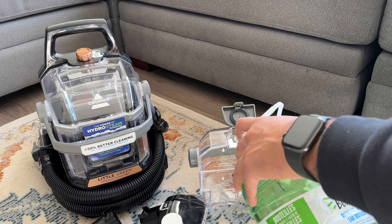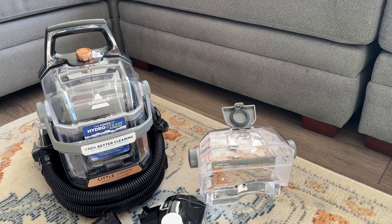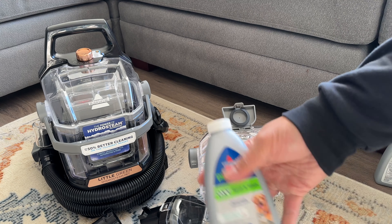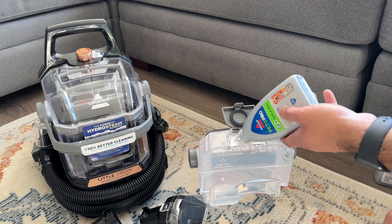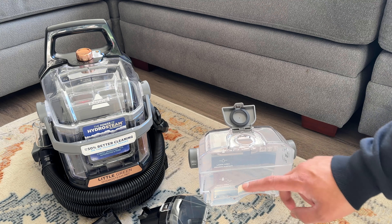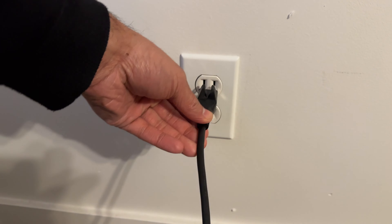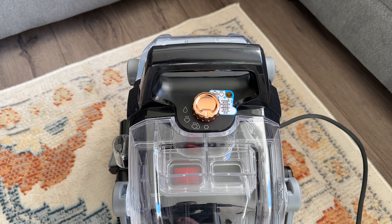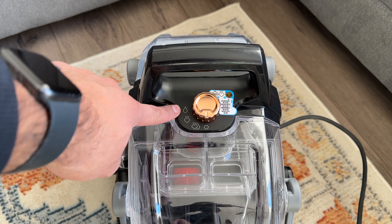To get this machine set up for first use is extremely simple. All you have to do is take the tank out of the back, fill it up to the line with distilled water, then add one of the solution samples all the way up to the top. That actually took up the whole bottle, so the space from the large area water fill line to the solution fill line is about eight ounces. Then you just pop it right back in — that's it.